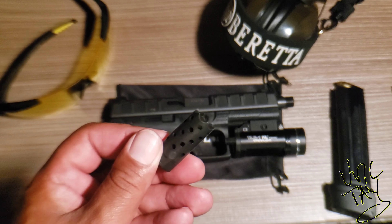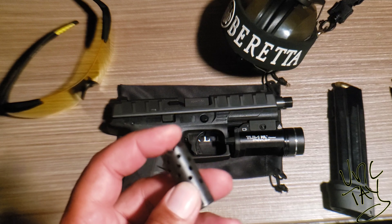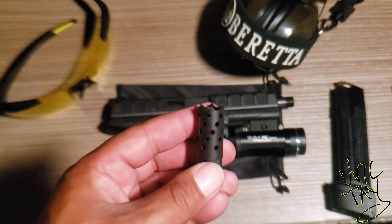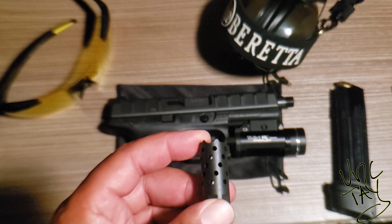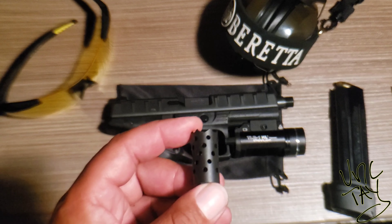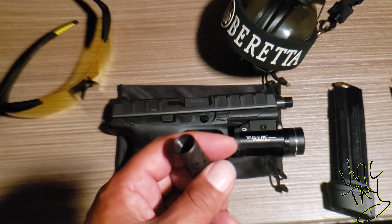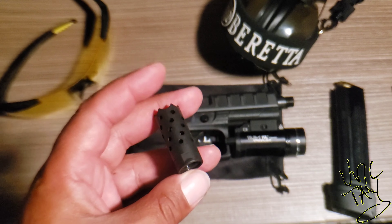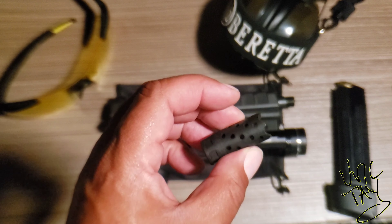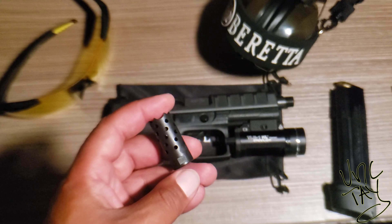I was doing some research and I seen that some muzzle brakes are used for recoil reduction. The compensator is to keep the barrel from rising off target. Then they got the flash hider. So my question is, do you guys use muzzle brakes, flash hiders, compensators?